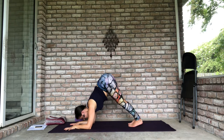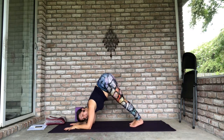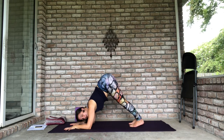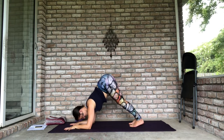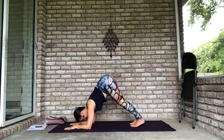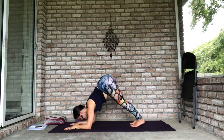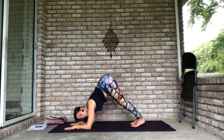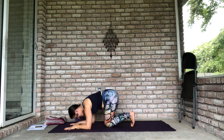Take a full breath in, full breath out. The theory is: if you can hold this for about a minute, probably you're ready to lift your legs up — you probably have enough strength. You can also do this by counting breaths: count to five then take your knees down, count to ten, or even count to twenty, which is a very, very long time. I've been holding you here for almost a minute. Take a full breath in, full breath out, knees down. Sit back on your heels and just roll your shoulders a little bit, because it's a lot.